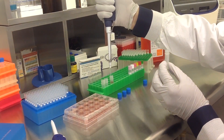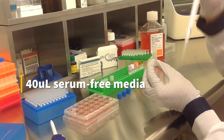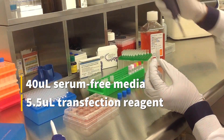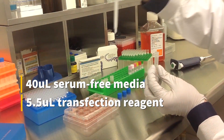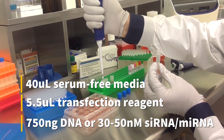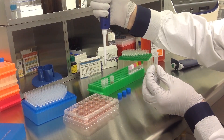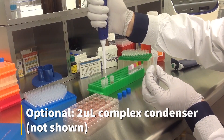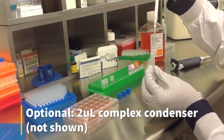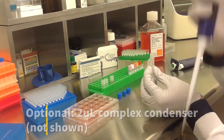To prepare the transfection complex, mix 40 microliters of serum-free medium, 5.5 microliters of transfection reagent, and either 750 nanograms of DNA or 30 to 50 nanomolar siRNA or microRNA. An optional step is to add 2 microliters of complex condenser, which increases transfection efficiency but may also increase cytotoxicity.